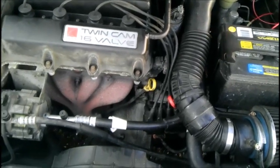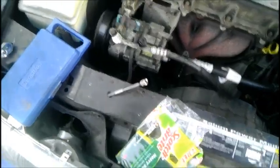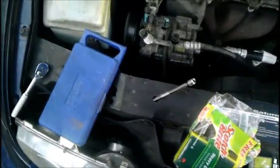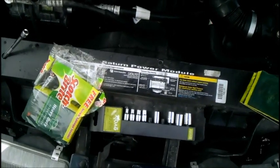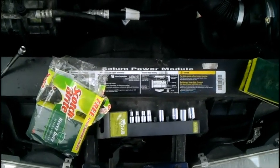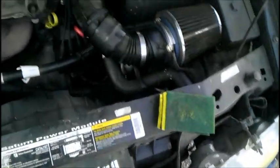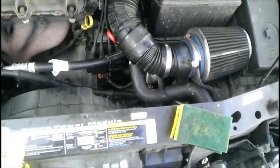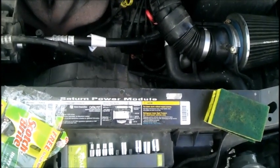Back to the R&R project — the tools and equipment that you'll need are a couple of extensions, small and long, for a quarter-inch drive ratchet, an 8mm socket and a 10mm socket — I kind of have them both in my pocket. You'll also need some Scotch-Brite pads, some shop towels, and some dielectric grease.